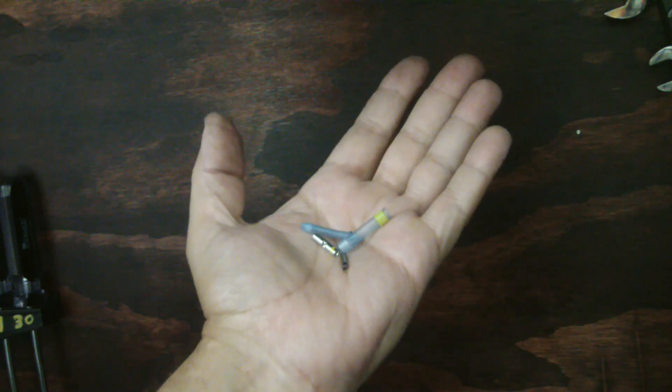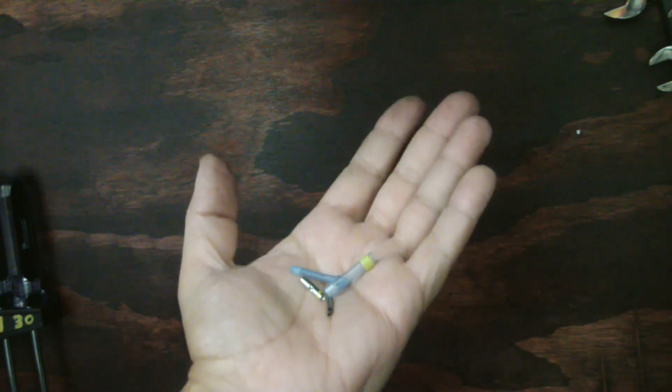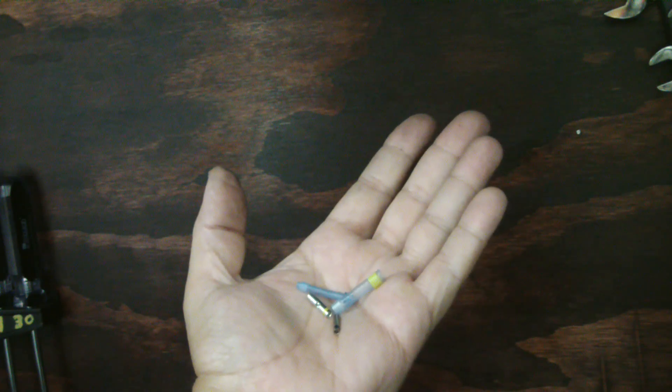Today I'm going to show you these splices — they're called environmental splices. Anywhere where there's moisture, these will keep moisture out, keep your splice dry, and prevent corrosion. I use them a lot on automotive work. As far as a splice goes, it's probably the best splice I know of. If done right using the proper tools, it's as good as it gets.